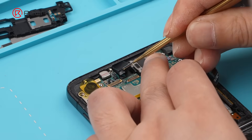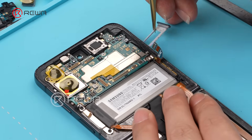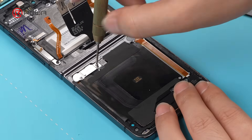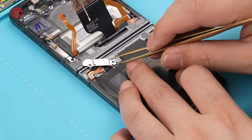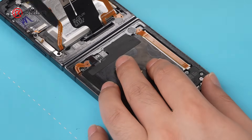Take out the front camera. Remove the SIM card tray, then remove the motherboard. Use the spudger to disconnect the battery and wireless charging flex cables.